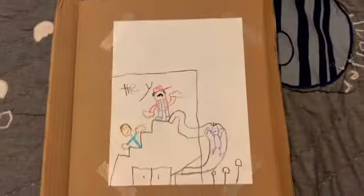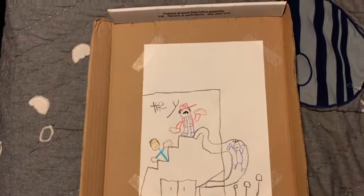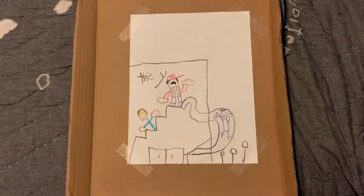Hey guys, turns out I drew another picture on the back of me, Mario, and the blue guy going down the water slide at the YMCA. So yeah, just thought I'd show you. Bye for real this time.